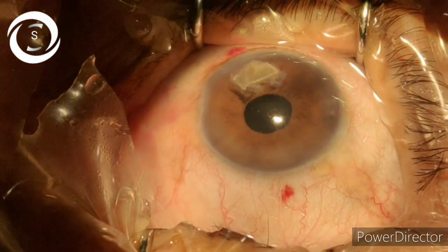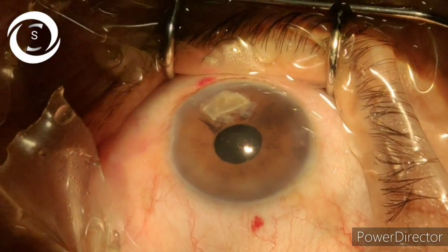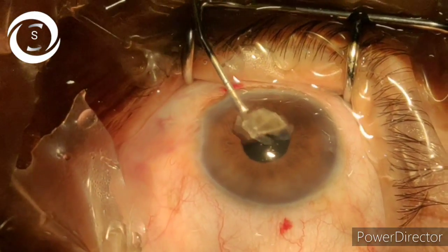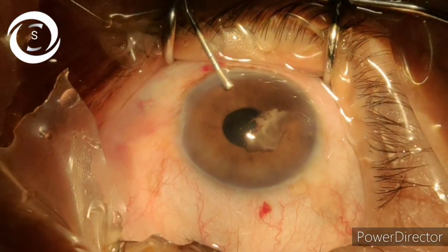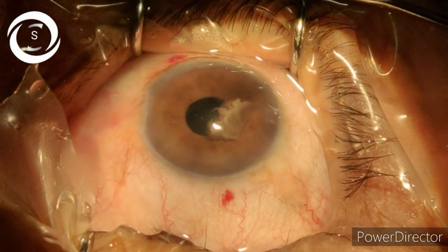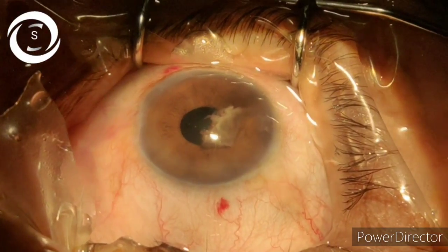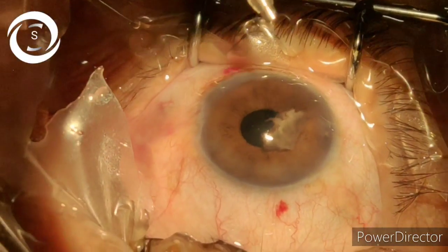The next day, a large piece lies at six o'clock in the anterior chamber and you are forced for secondary intervention. The same occurred today with me. This piece you are looking at in the anterior chamber was deeply hidden under the iris. I was about to hydrate the wound to conclude the surgery, but then I thought I should sweep under the iris, because the pupil in this case was not fully dilated and it was a very hard nucleus. So I tried a 360-degree gentle aspiration with an IA cannula and suddenly this piece emerged in the anterior chamber.